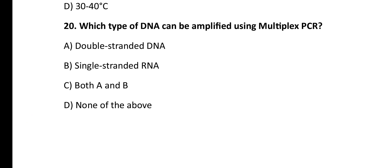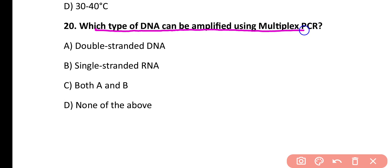Question number 20. Which type of DNA can be amplified using multiplex PCR? Double-stranded DNA, single-stranded RNA, both A and B, none of the above. Correct answer is option A. Double-stranded DNA is amplified using multiplex PCR.